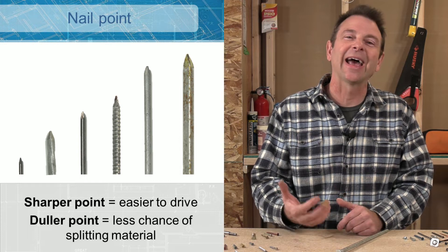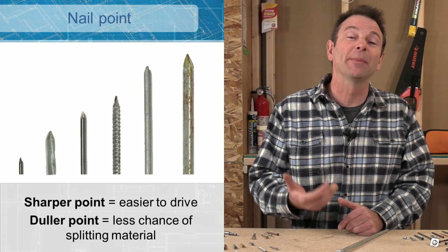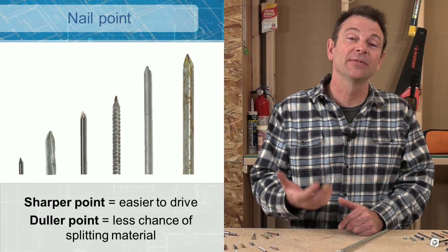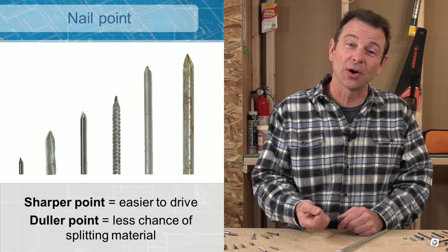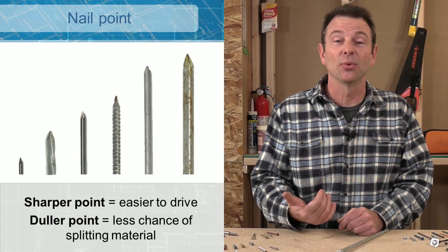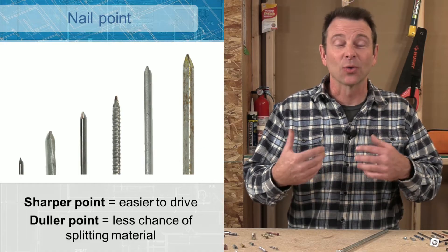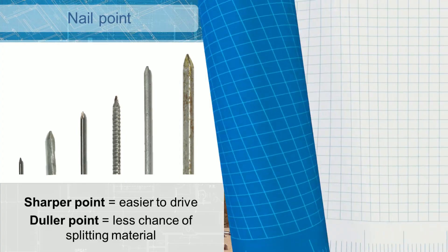The point of the nail is essential. There are times when we might dull the point to achieve a certain result, but the basic principle is: the sharper the point, the easier the nail drives through material. The duller the point, the less likely you are to split the material you're driving the fastener into.